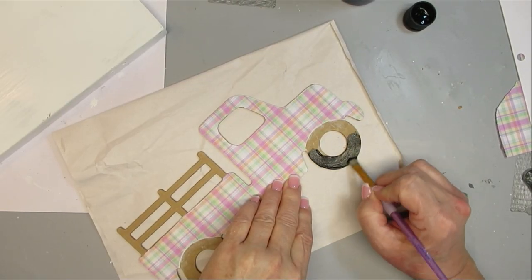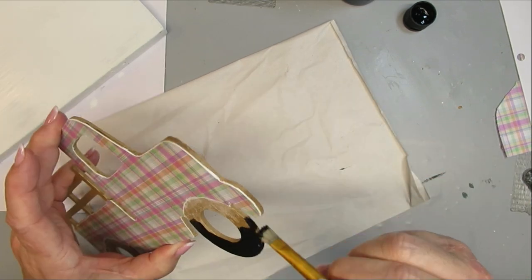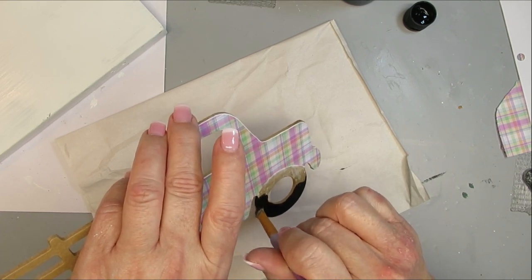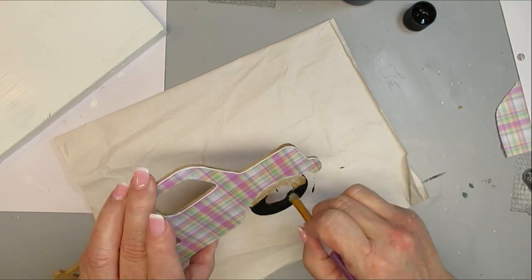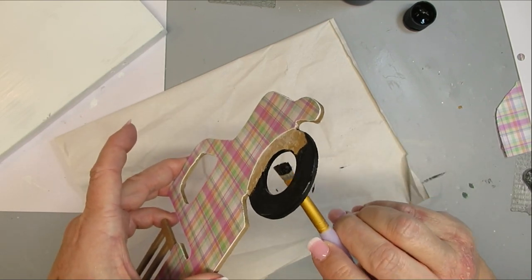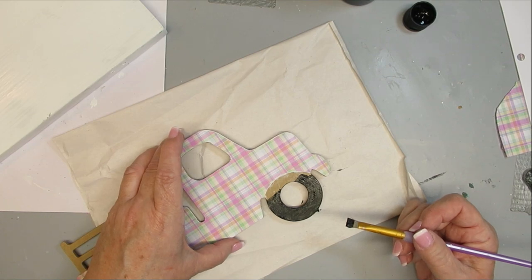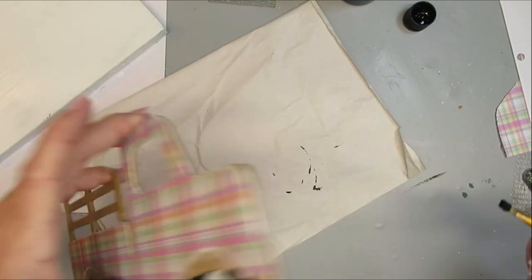With a small brush and black paint I'm giving the wheels one good coat, making sure the wheel shape up where the paper is matches the other side so both wheels look exactly the same.